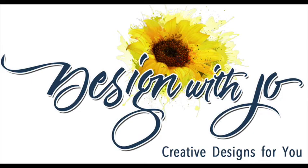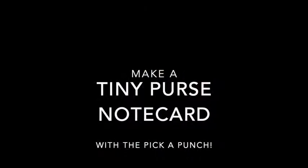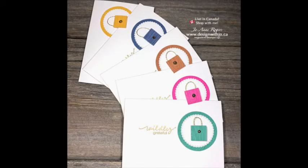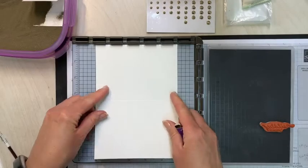Hello Paper Crafters! Welcome to another Design with Jo video. I'm Joanne Rogers, a Stampin' Up! demonstrator in Central Alberta, Canada, and I've been designing with you in mind since 1999. Today I want to show you how to make these really cute tiny purse note cards. We're going to use the lovely Labels Pick a Punch, new from Stampin' Up! So here's everything that you're going to need.